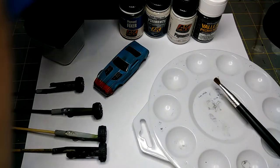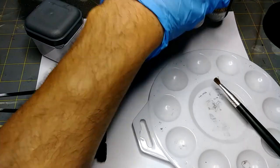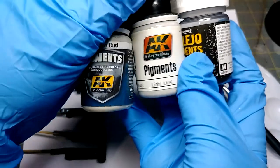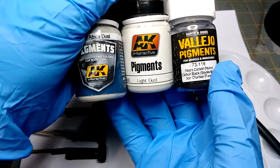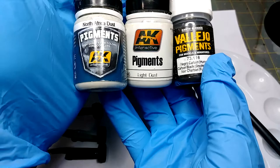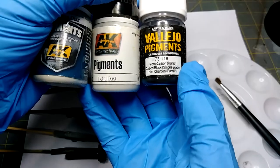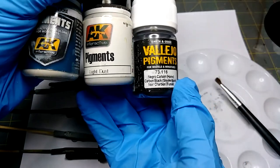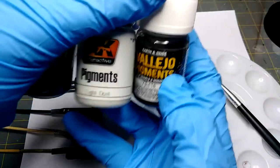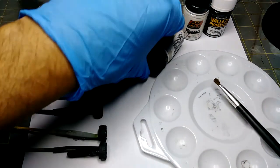You might be asking what a pigment powder is. A lot of places make them and they're all pretty much the same thing — they're just powders in different colors. The Africa dust looks very similar in the bottle to this light dust, but I assure you it's not; it actually is quite brown. I also have this black one that I just picked up at random. It's going to be a matter of personal taste and preference what you use.